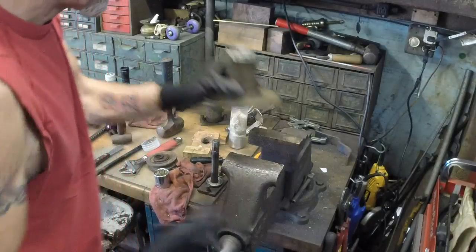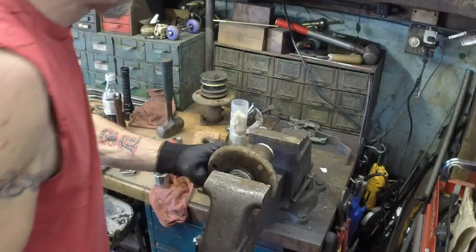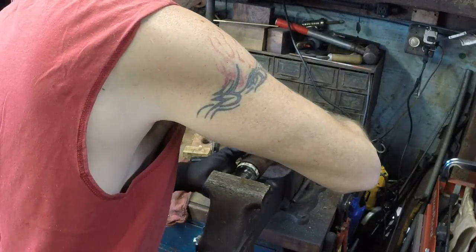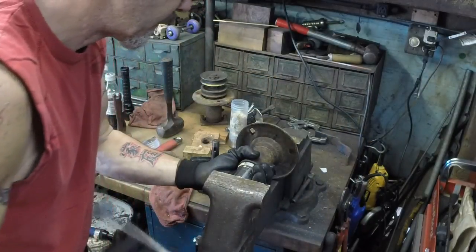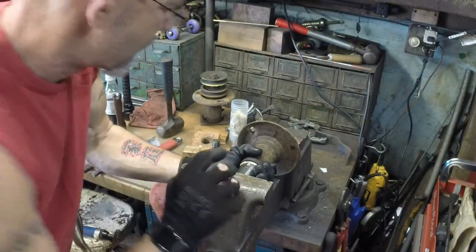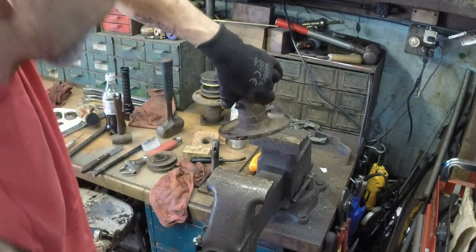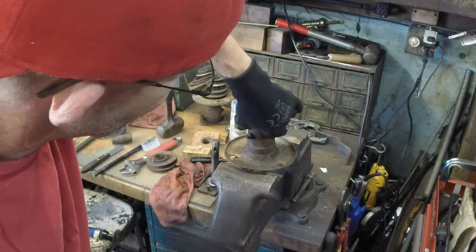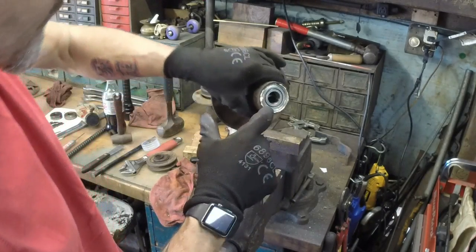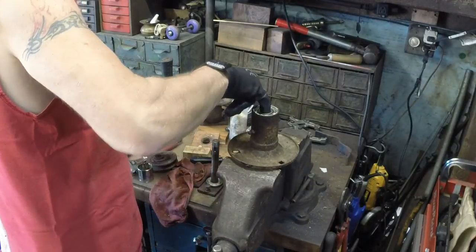Remember that spacer. I can't tell you how many times I've rebuilt these things and forgot the spacer and had to pop a bearing back out — it's frustrating. So we're just going to drive this one home the way I did the first one. Hold everything together. That one's going to go down a little deeper because you don't have that inner race that's going to hold the bearing — it's going to stick out a little bit on the bottom and recess a little bit on the top. Now you are ready for your final assembly.